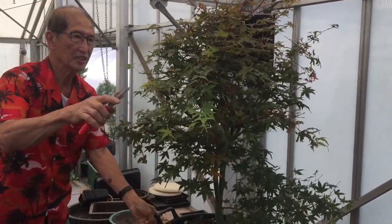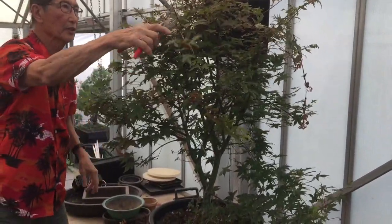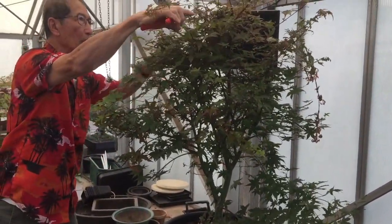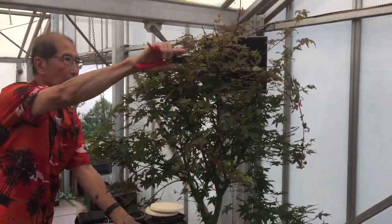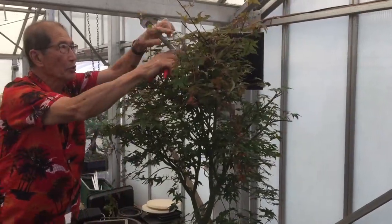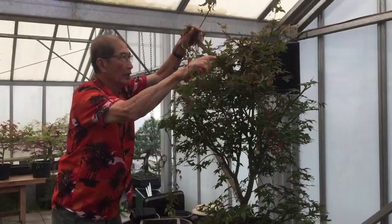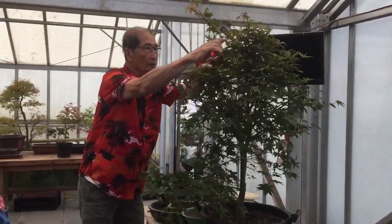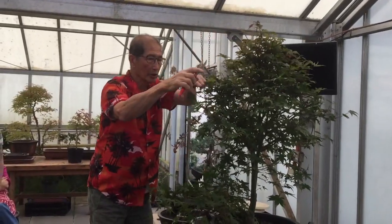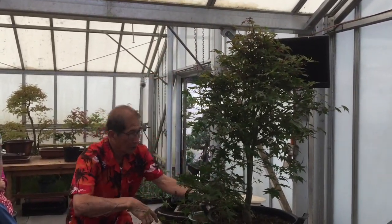Back in the 60s and 70s, when bonsai was in its infancy, there were a lot of people — both commercial people and amateurs — all they ever did was prune it in a bush shape like this, put it in a pie dish or something, and called it a bonsai, and a lot of people thought they were very nice looking. Well, that's one way of looking at it, but bonsai has developed a lot since then.